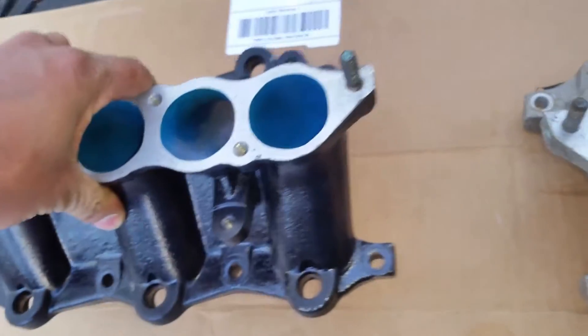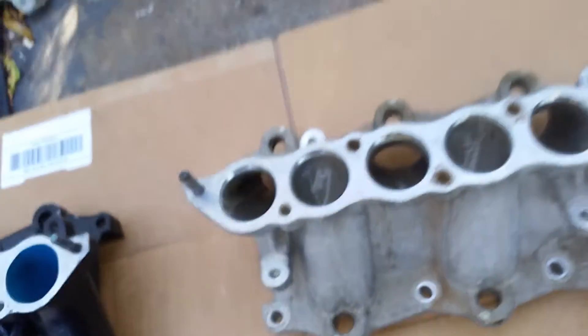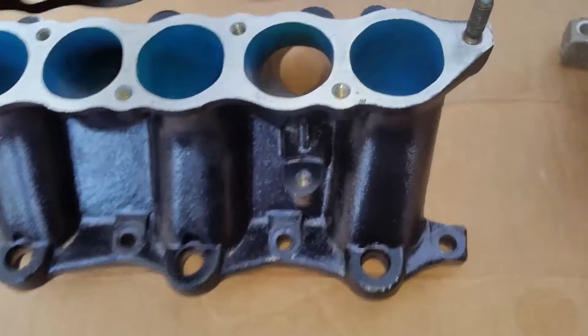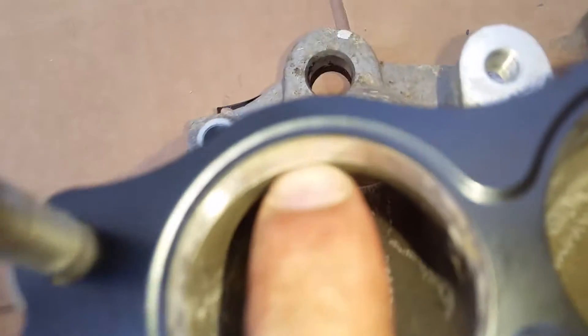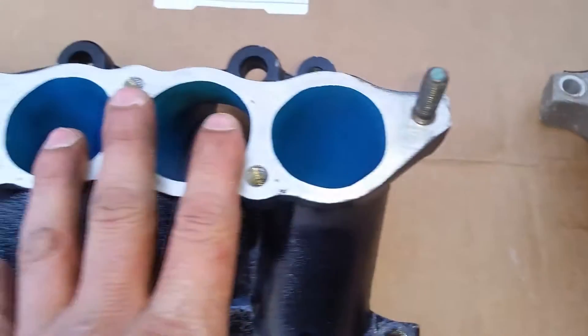Here's the ported and polished versus the OEM factory manifold. I can feel this one weighs a little less than this one. Basically, why people port and polish — on old Chevys, Mopars, and Fords — you want more airflow. Usually people gasket-match the ports. See how flush it is compared to the original one? On the original, it's not that flush, so it's going to restrict flow.